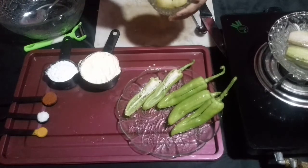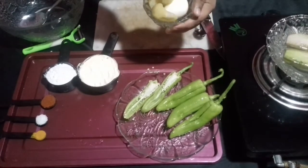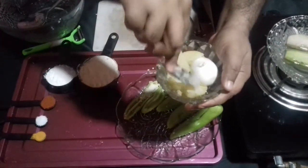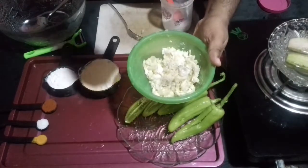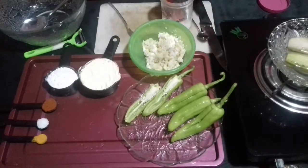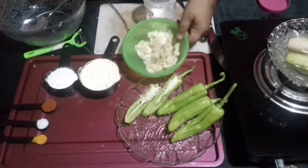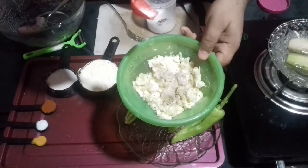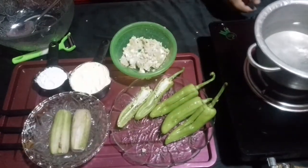For the stuffing, I have taken boiled potatoes and a boiled egg. It is easy when you use your hand to mash it. You can elevate your dish by adding chicken or anything you find delicious – there is no problem with that. For now, I am sticking to the basic: boiled egg and boiled potatoes, seasoned with salt and pepper.